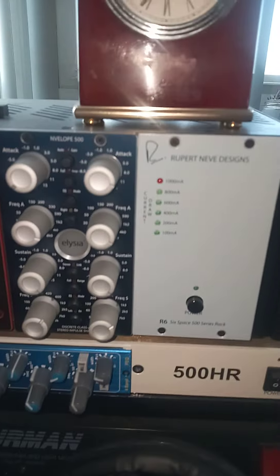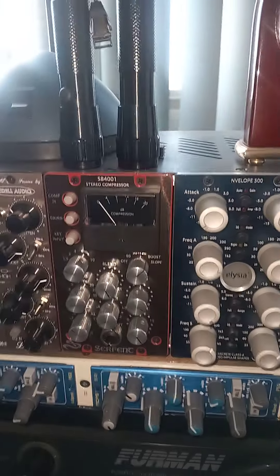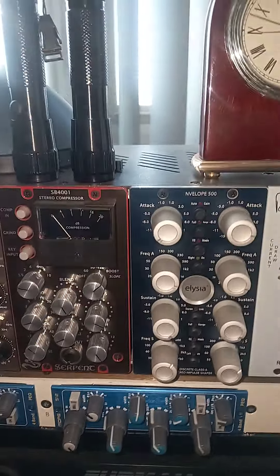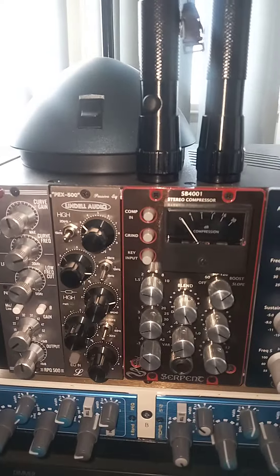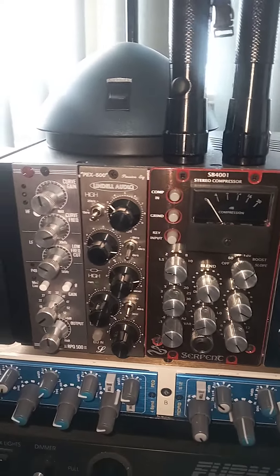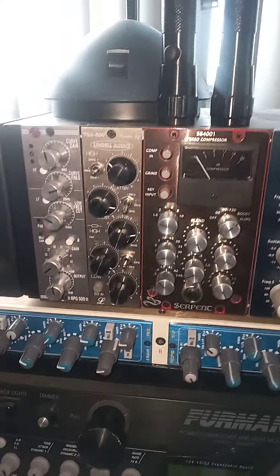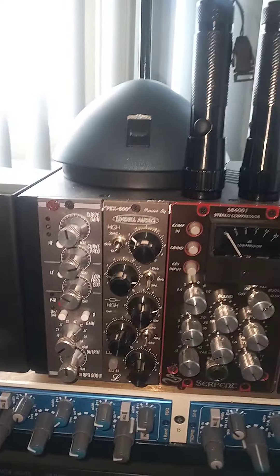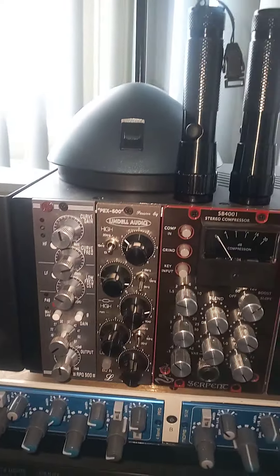I'm selling this rack with everything in it — no separates. We have an Elysia Envelope, the SB-4001 compressor by Serpent Audio, the Lindell PEX500 EQ which is modeled after one of the old-school EQs back in the day. And we have the RPQ500 ribbon mic pre, which can be used on any mic actually.